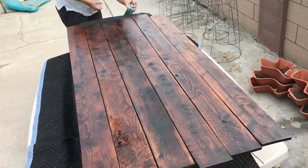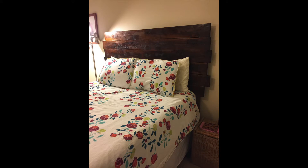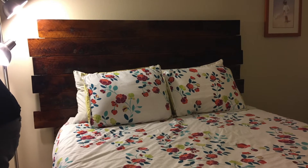I made this headboard for my friends, and they really love how it turned out, and I really love how it turned out. So, thanks for watching.